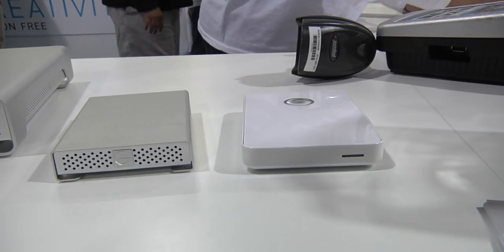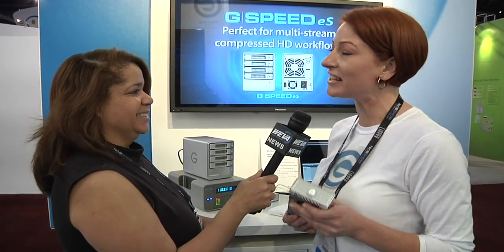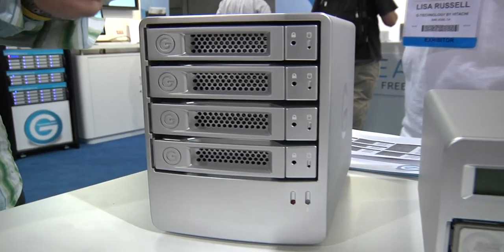And the G-RAID Mini — we actually just lowered our prices on this, so I think I'm going to go get a couple myself. The one terabyte version is only $299. Take two, they're small. It really is a great buy.